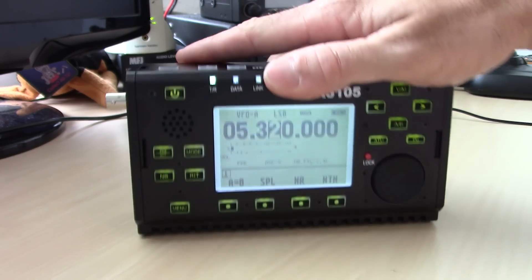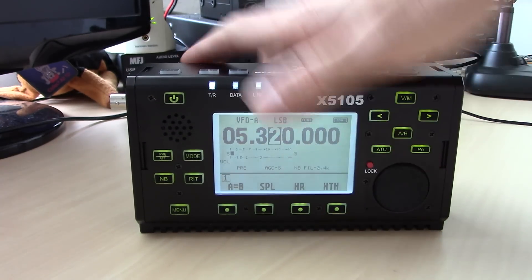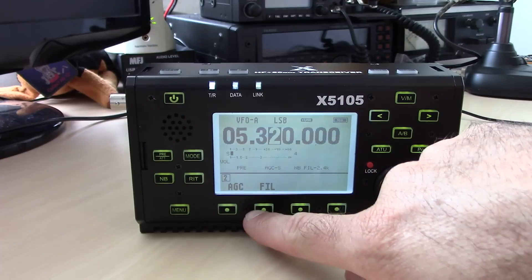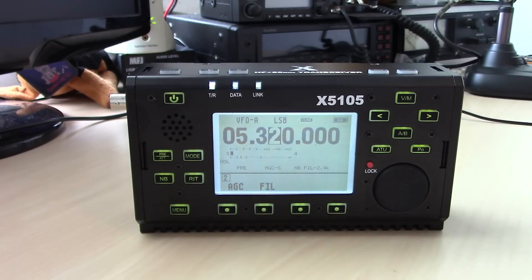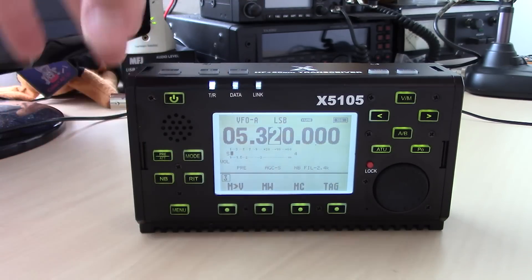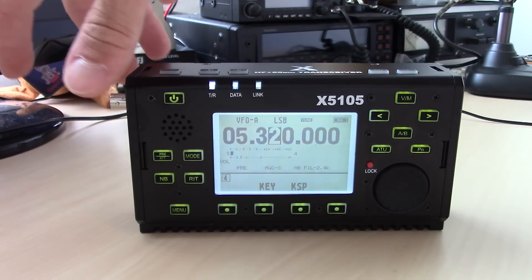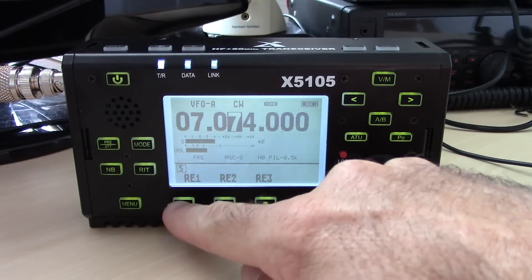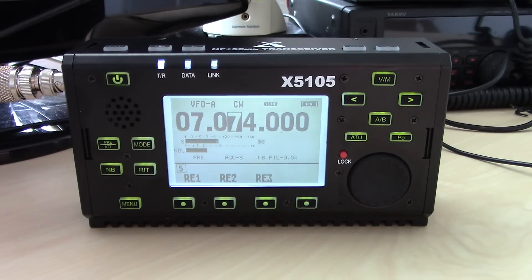There's also noise reduction — by hitting the menu you can access AGC settings and filters. You can change the filter bandwidth to whatever width you want for different modes, which is pretty incredible. There are memory channels, VFO mode, and tagging memories. The R1, R2, and R3 buttons are for recording CW messages — you can program three messages up to 99 characters each.